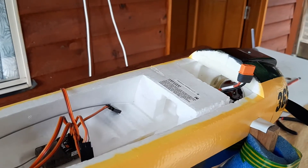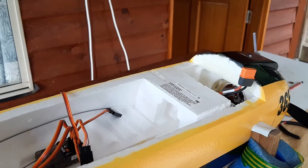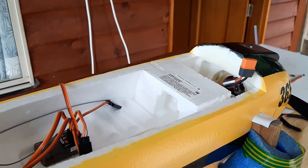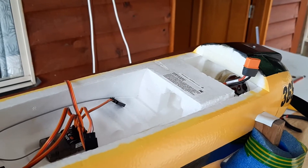G'day folks, I just thought I'd make this little quick video for all those folks out there who have this same problem that I have. I just bought this brand new eFlight Trojan T28, which is a magnificent airplane.